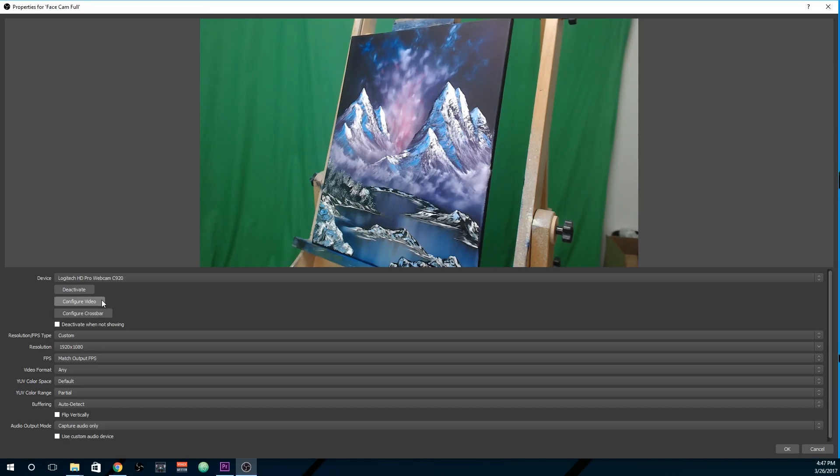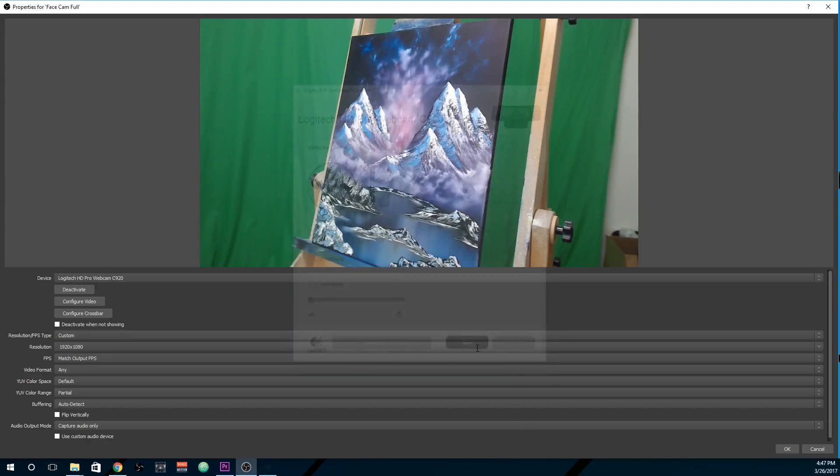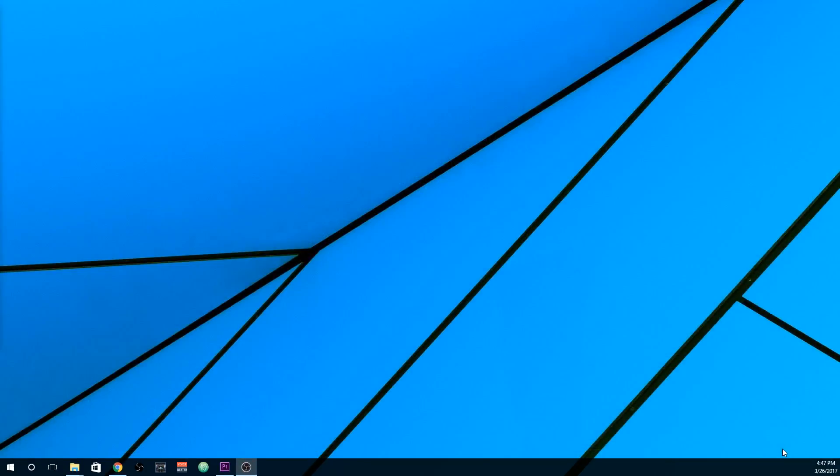Once your camera is unplugged, go to properties and then go to configure video. From here you can make adjustments to autofocus, white balance, saturation, and contrast. Make sure to click save before closing.